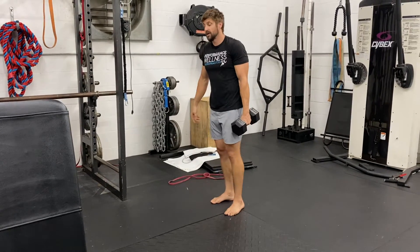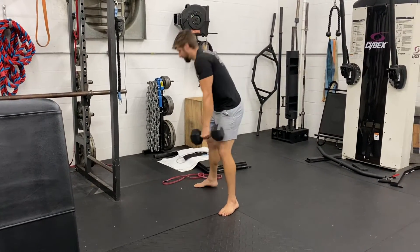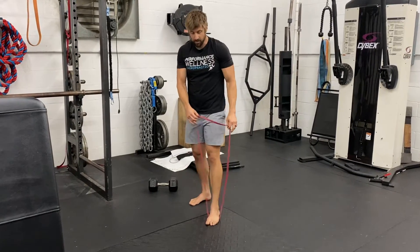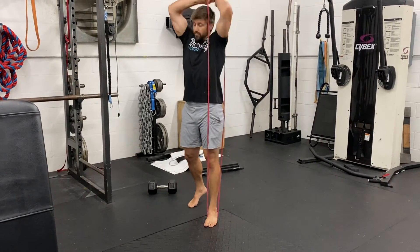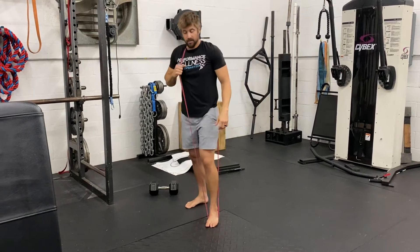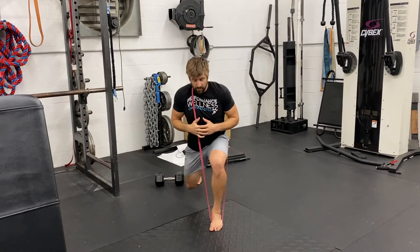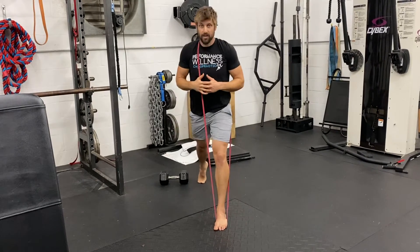On the exercise sheet, if we need more weight, we can actually add a band with the dumbbell or just the band by itself. The band goes underneath the front foot, up over and across the opposite shoulder. We set ourselves up in the same manner, square the hips forward, and now we can squat down and come back up with band resistance.